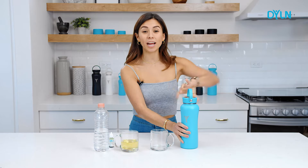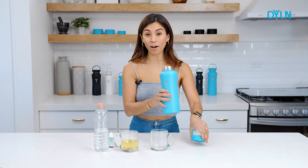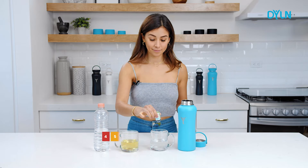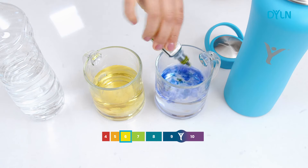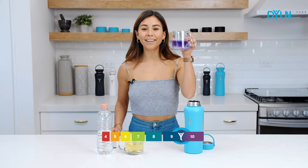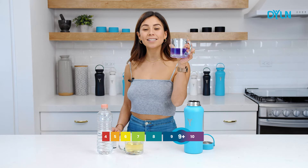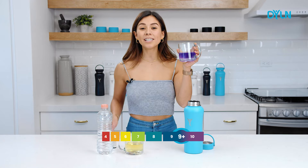Now let's do the same pH test with the water from the Dillon bottle. And voila, the color we've been waiting for — refreshing alkaline antioxidant water, created with your Dillon anywhere.